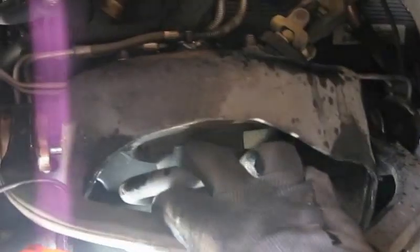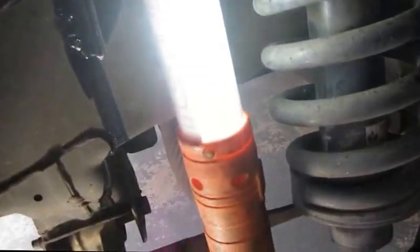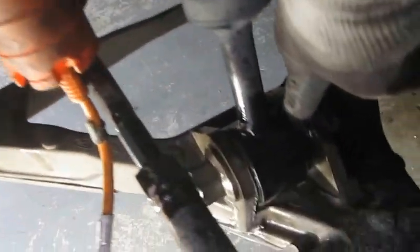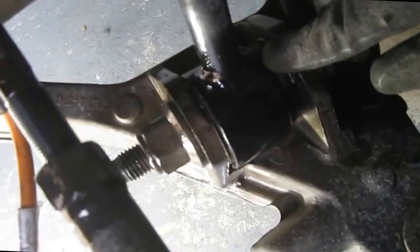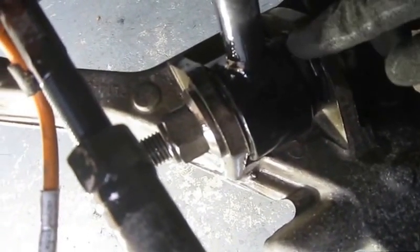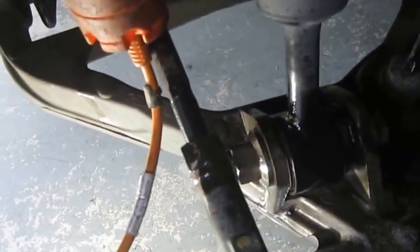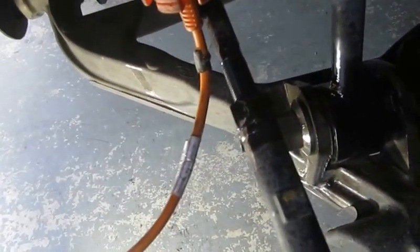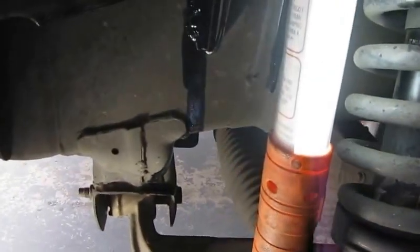Unfortunately, to get this off you've got to take the strut rack — the spring rack — off here. I'm not looking forward to that. But down here, the bushing for this one, and the other one is the same way — it's cracked and coming loose. Unfortunately, there's no way to replace just that bushing; you've got to replace the whole strut to do that. So that's what I'm doing.